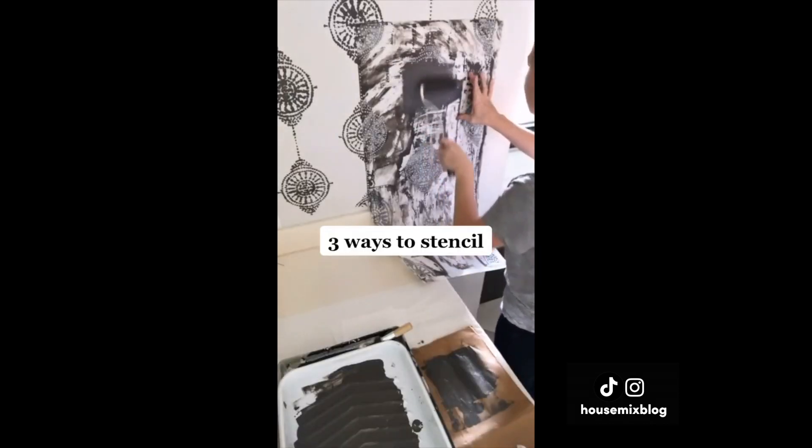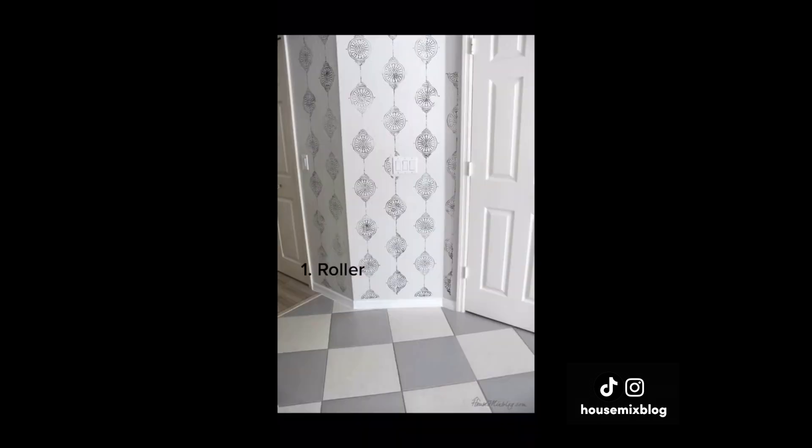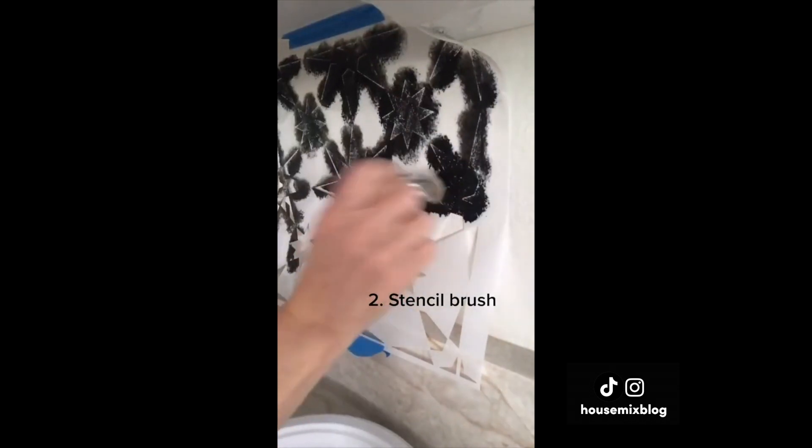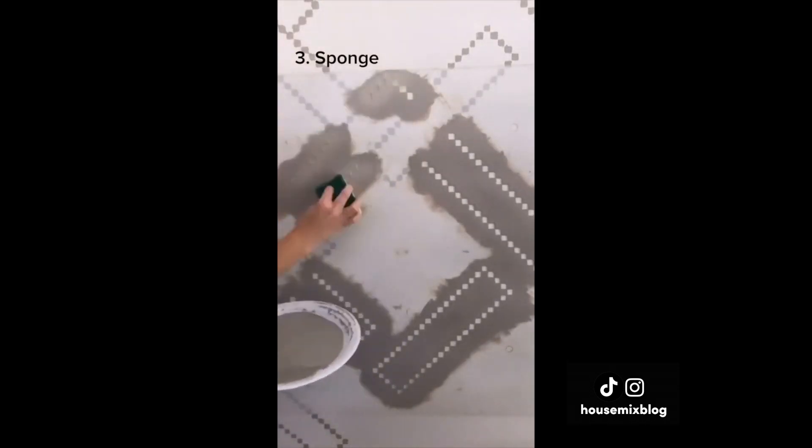Three ways to stencil: a roller is easiest, and some parts will be more faded. A stencil brush gives a vintage feel but takes the longest. A high-density sponge gives even coverage.